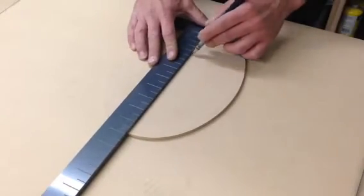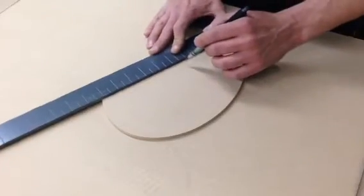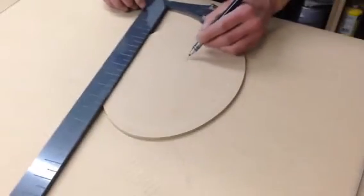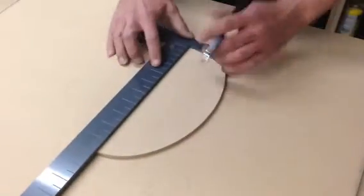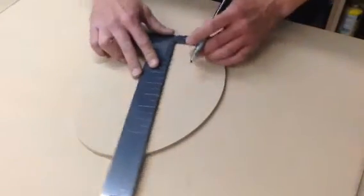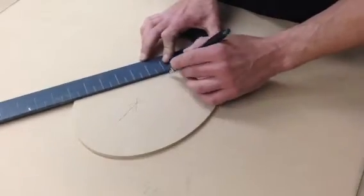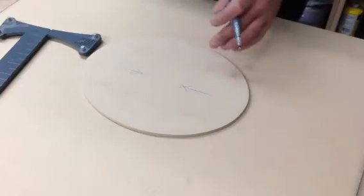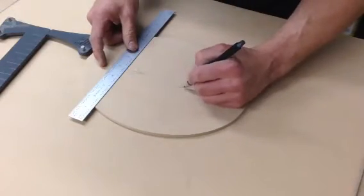What you do is just take it and make three cross points here, and you'll see where those all intersect. Then do the same thing here and find where they intersect.